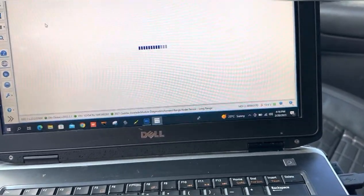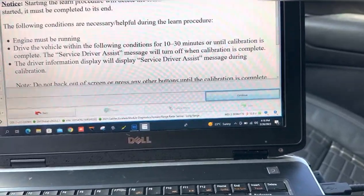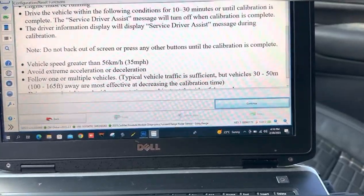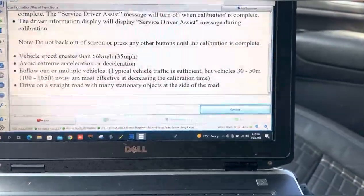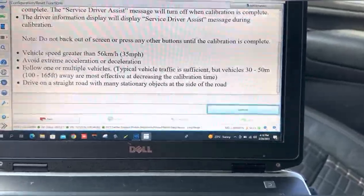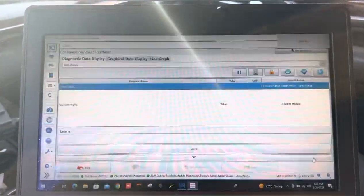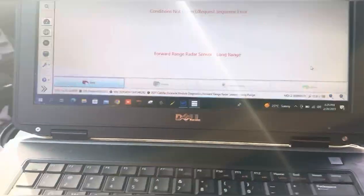Let me go back and select the configuration. As you can see, the engine must be running and the car must be driven for 10 to 30 minutes on a straight road. Try to drive on a straight road because in turns or in traffic the radar will be confused and it won't complete a successful calibration. Try to avoid deceleration and acceleration.